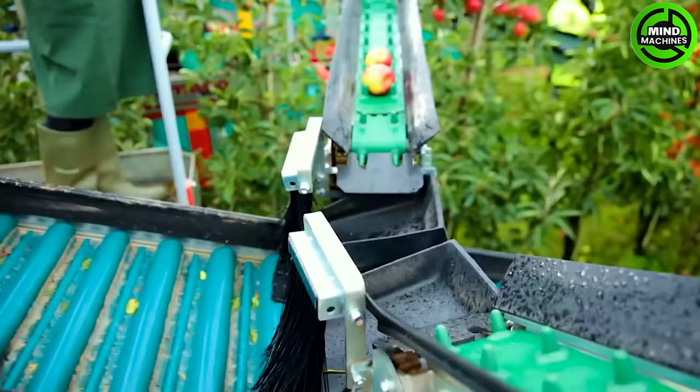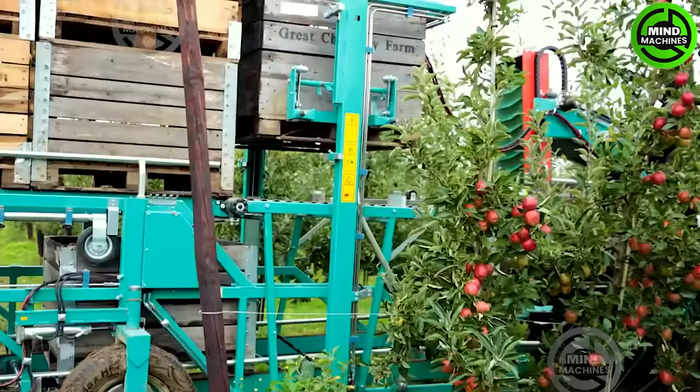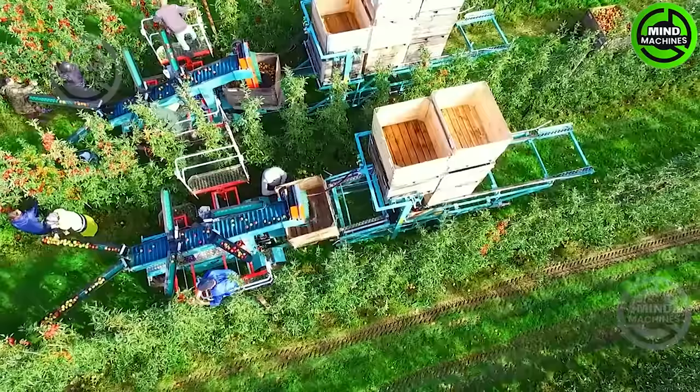Hand-picking these plump peaches from the trees can be time-consuming, but this machine is about to change the game for farmers, saving them valuable harvesting time.